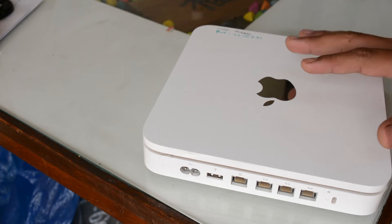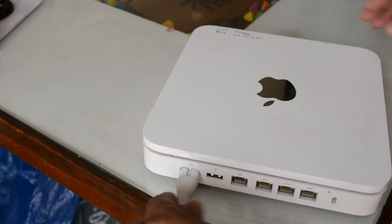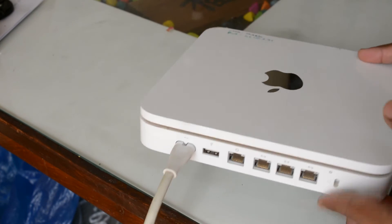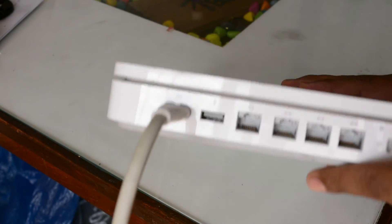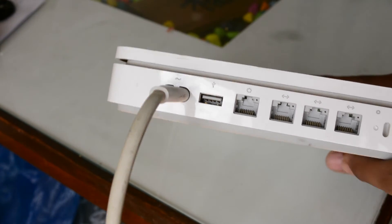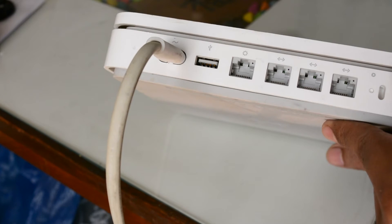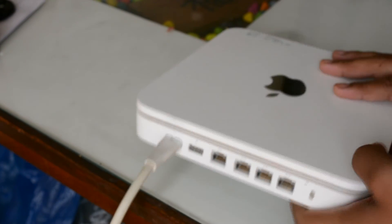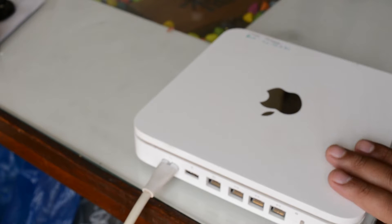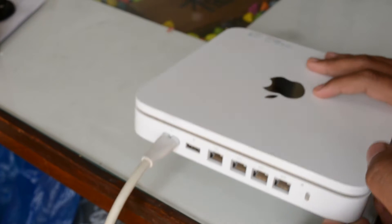I'll take you to the computer and show you how to set this up. You have to put the power plug in, then connect to the WAN port — the first port has a circle symbol and the rest three have an arrow-like symbol. The circle stands for the WAN and the rest are for the local network. I'm going to connect this to my router, not directly to my internet — I'll take one connection from my router and plug it into this one.